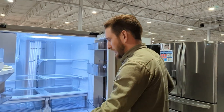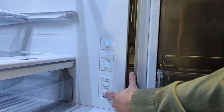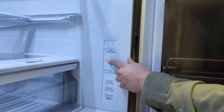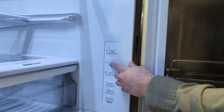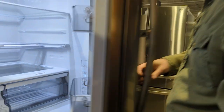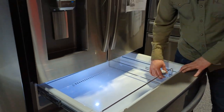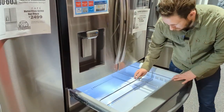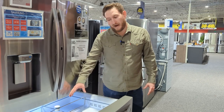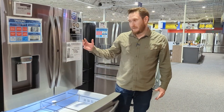Now let's go into the middle Flex Zone drawer. Hold the button for three seconds to unlock it. The Flex Zone has temperature settings: Wine 41–55°F, Deli 37°F, Beverage 34°F, and Meat 30°F. Pulling it open, there's a movable divider inside so you can divide stuff up however you want — great for kids' easy access or controlling different zones more precisely.